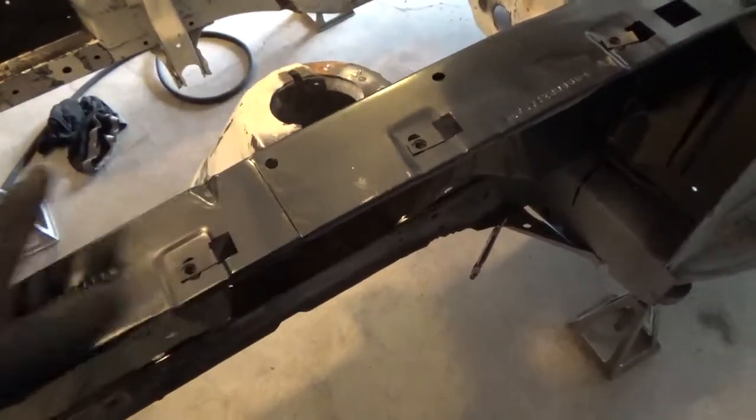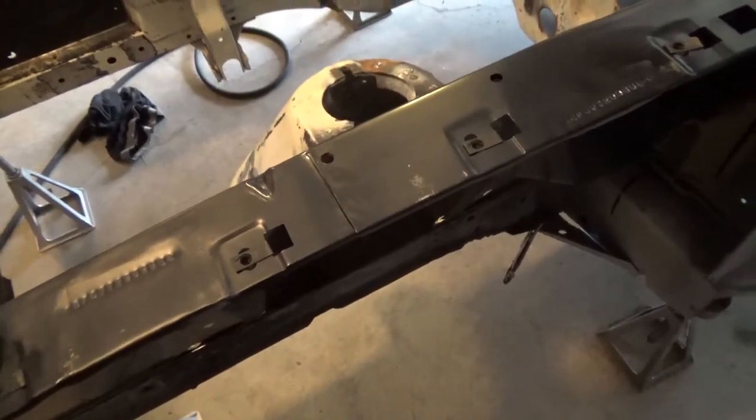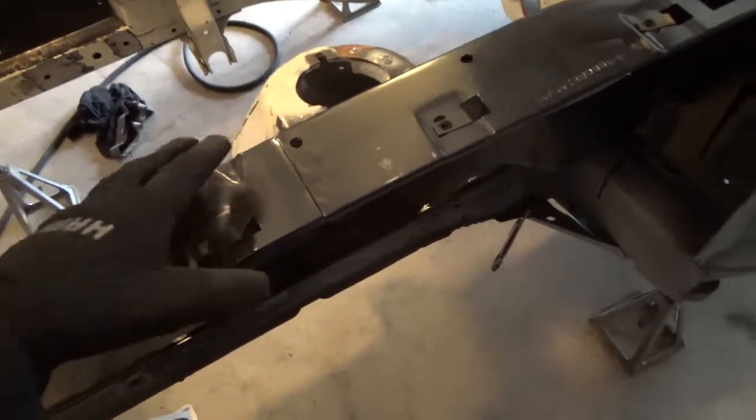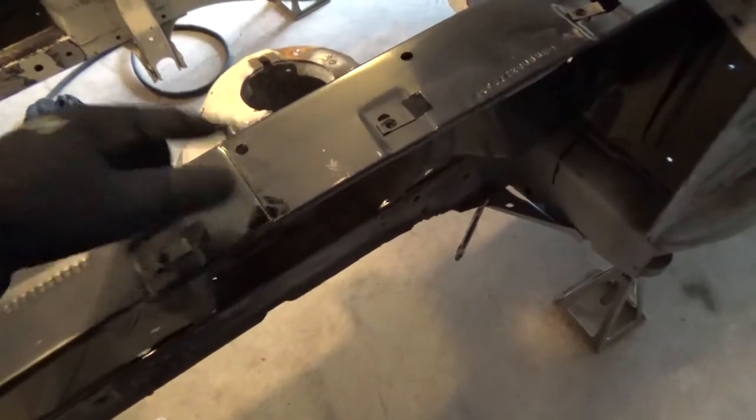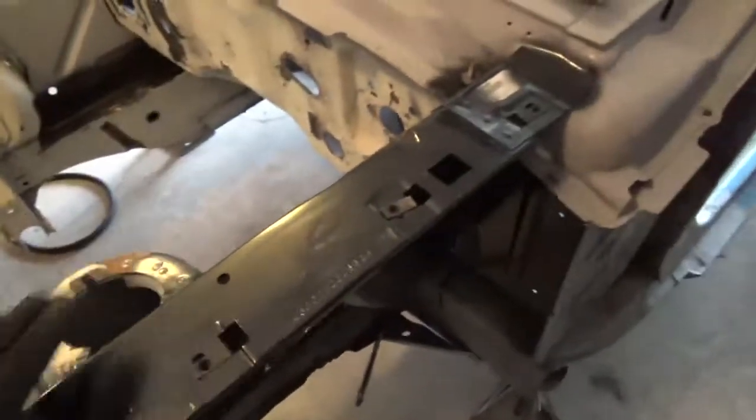The problem with getting parts that are already pre-welded together is that they generally aren't welded together exactly right. So I had to go ahead and cut these spot-welds out — just drilled them out really quick — and it allowed me to align everything correctly.